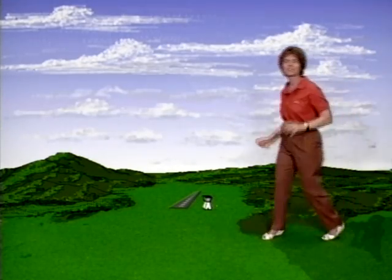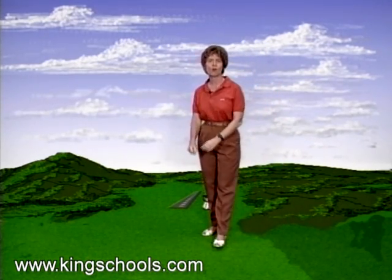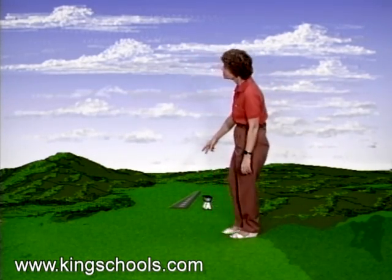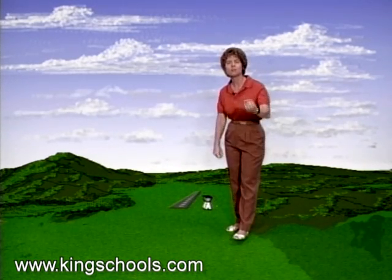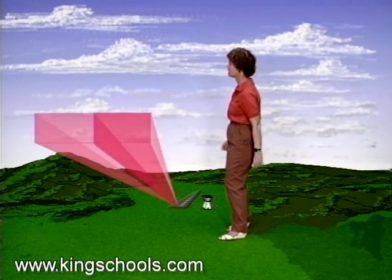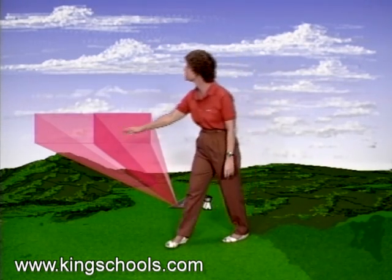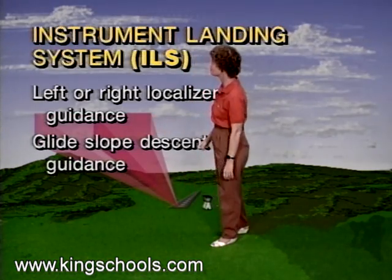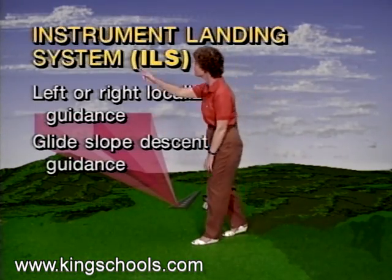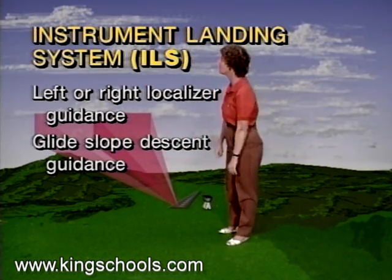Let's talk about an ILS or instrument landing system to get us into the airport. With an instrument landing system, you'll have two separate transmitters on the runway: a localizer transmitter and a glide slope transmitter. The localizer transmitter gives you left-right guidance to get you on the center line of the runway, and the glide slope gives you descent guidance to get you down to the runway threshold in the clouds.